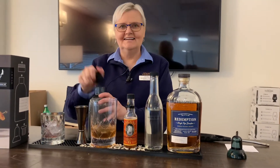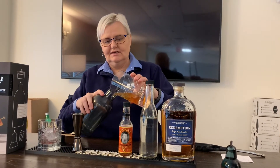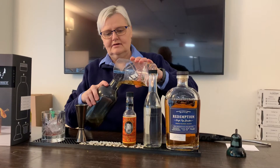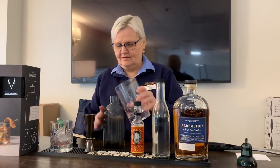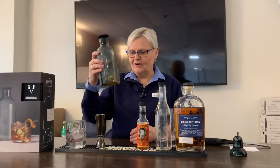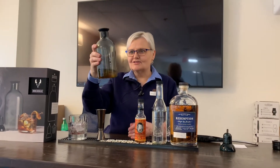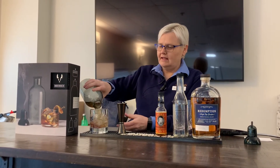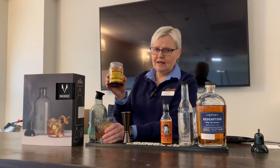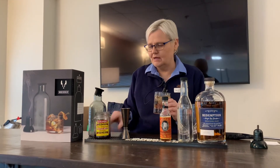I was thinking I needed to strain it — there we go. Oh wow, I can smell the smoke on here! Give it a little swirl and then I'm going to pour it in my glass. Perfect. I already have a Luxardo cherry in there — it's one of my last ones. I'm so sad, I'm going to have to buy some more. And then cheers!